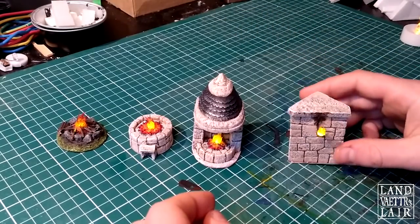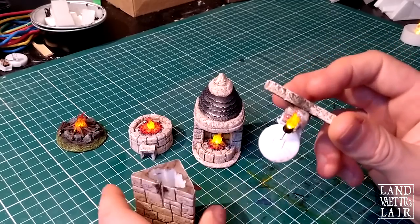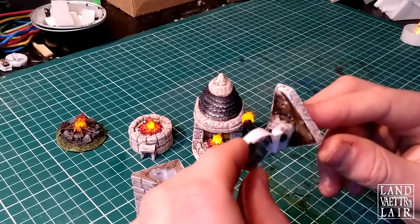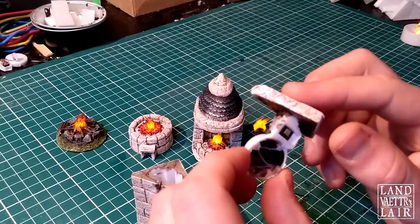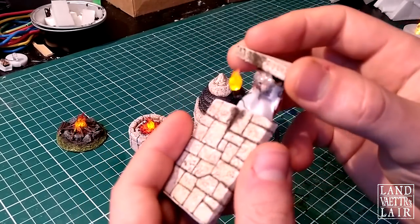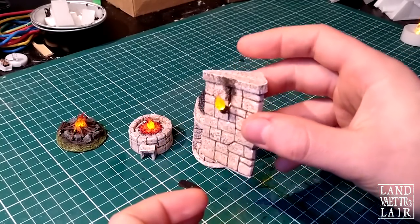This one is interesting because you can lift the top off this way, and there you go. You can turn it on and off by opening it. So you've got this nice corner with a flickering flame.